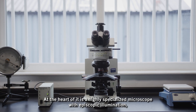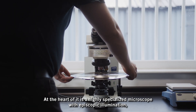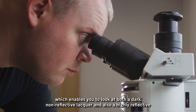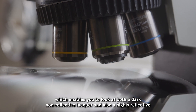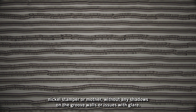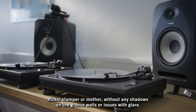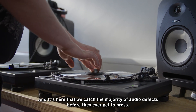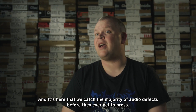At the heart of it is a highly specialized microscope with episcopic illumination, which enables you to look at both a dark non-reflective lacquer and a highly reflective nickel stamper or mother without any shadows on the groove walls or issues with glare. Every single mother we produce gets a skip test, and it's here that we catch the majority of audio defects before they ever get to press.